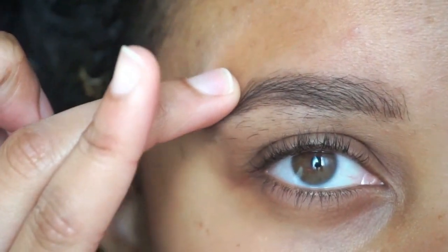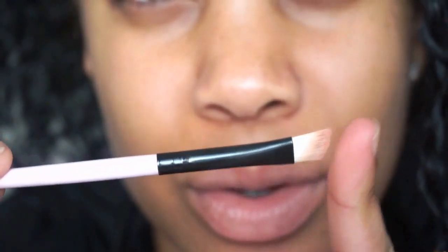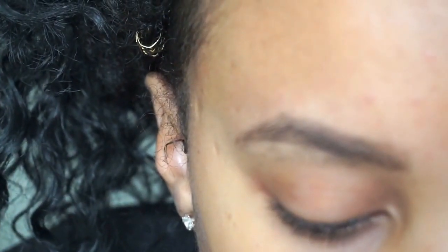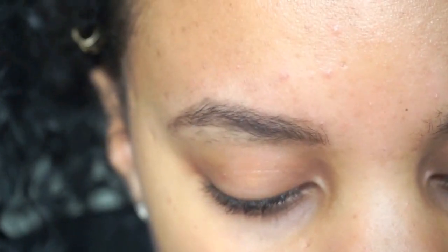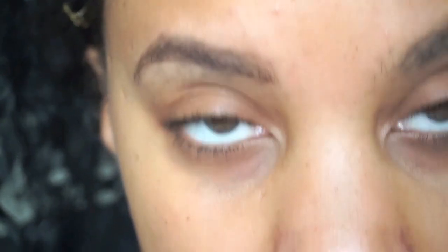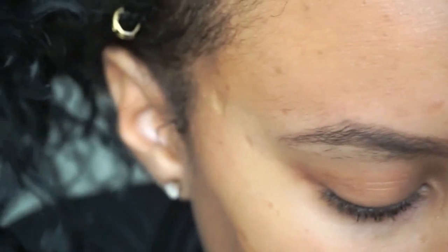I'm gonna take some concealer and try to clean up around this area so you don't really see the hair here. I'm taking this little curved brush — it's a little dirty but we're not gonna pay attention to that. I'm gonna use a concealer that's close to my skin tone but a little lighter so it'll look fresh, like I just got an arch. I'm using warm honey by LA Girl pro concealer.